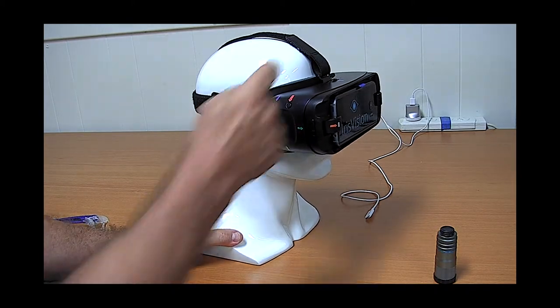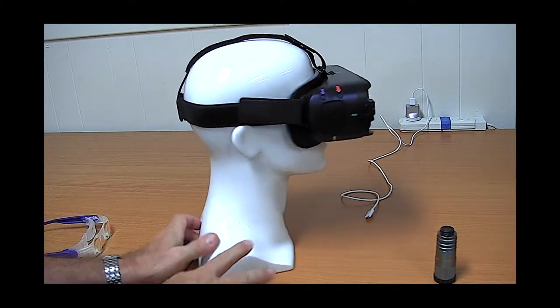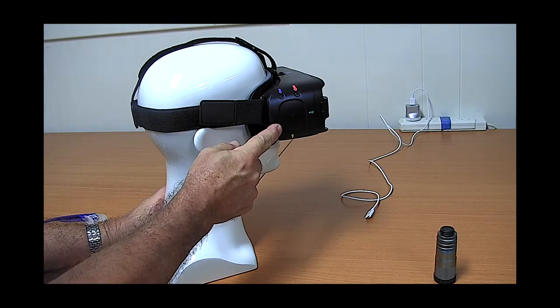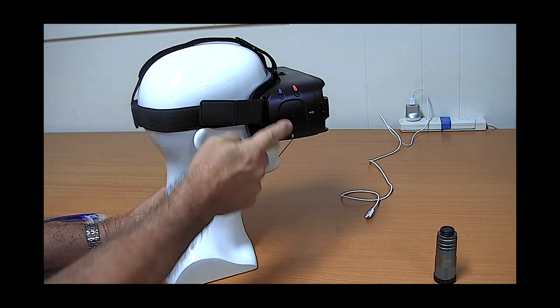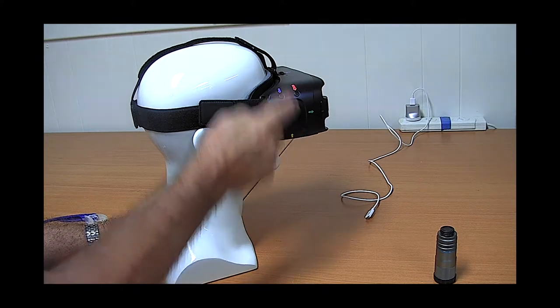It's a binocular view — you have two screens, or at least a division into two screens. The control is all done with a swipe pad on the side. You can increase the magnification by swiping back and forth, and adjust the field of view by swiping up and down.